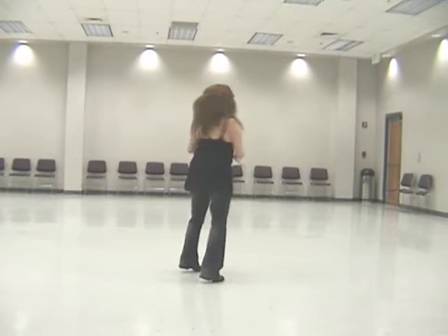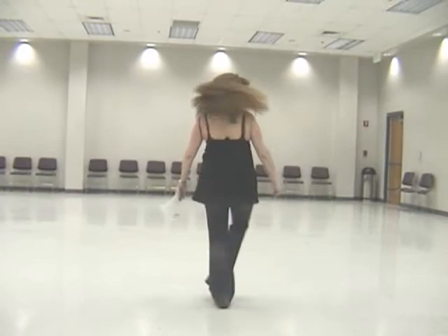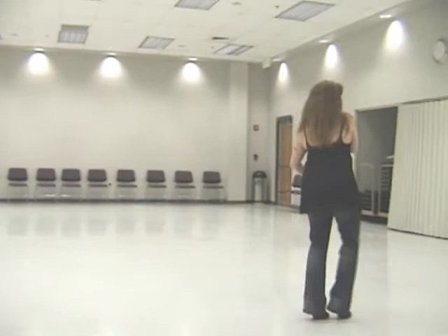One and two, three and four, five and six, seven, eight. One, two, three and four, five, six, seven and eight. One and two, three and four, five and six, seven and eight.